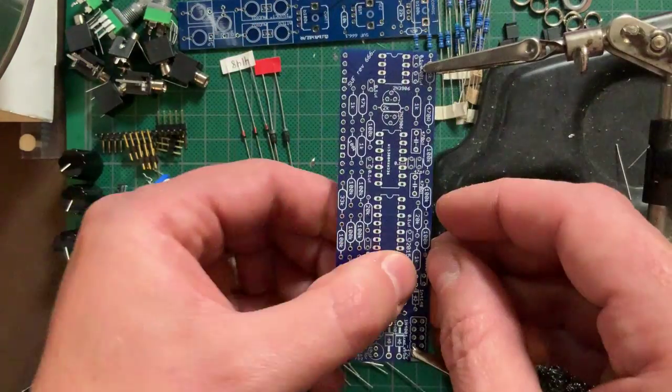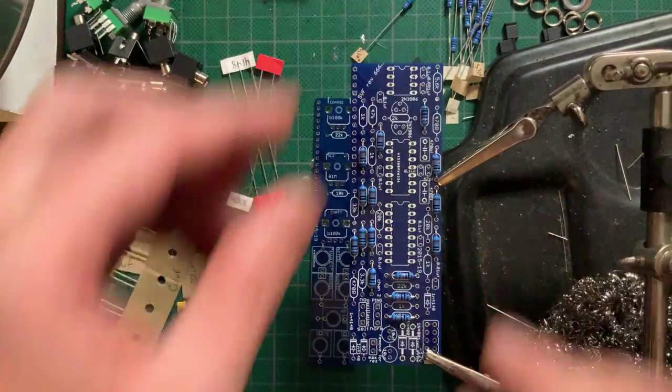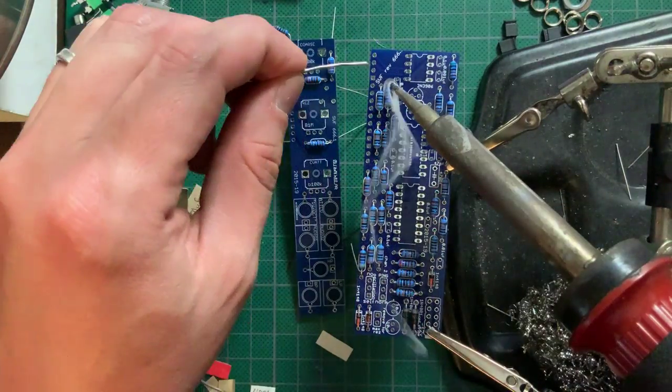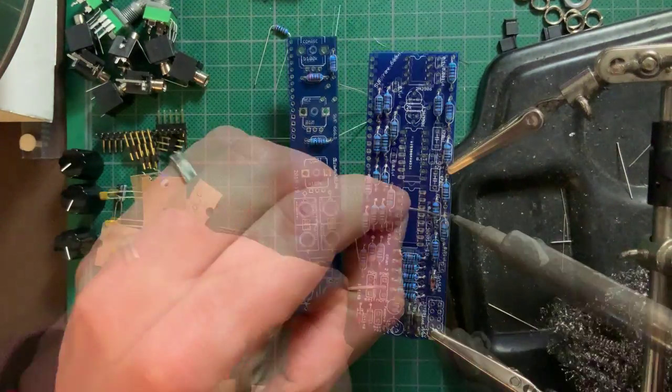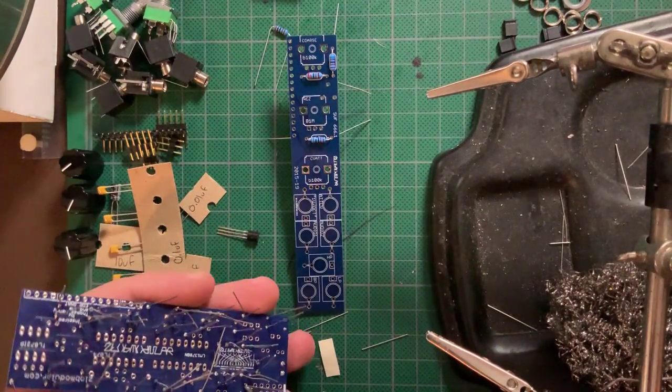Now let's go to the main course, the SVF. As usual, I started with the resistors and diodes, except for the 2K resistor that goes between the transistor pair. I soldered them from the top, then trimmed and touched up the soldering from the back.